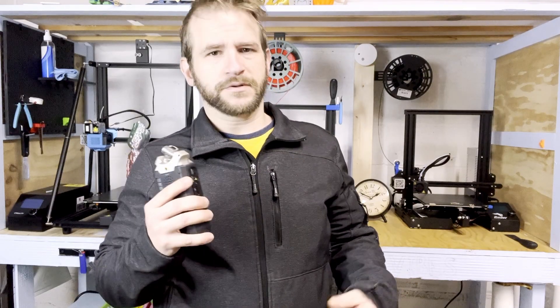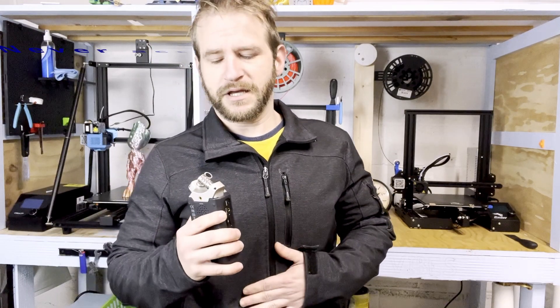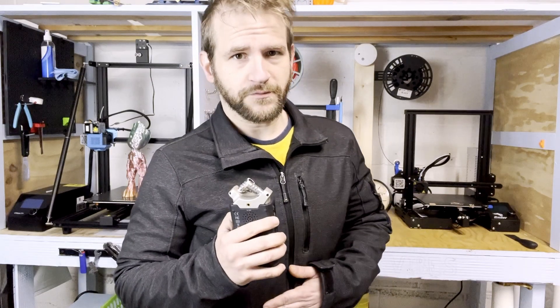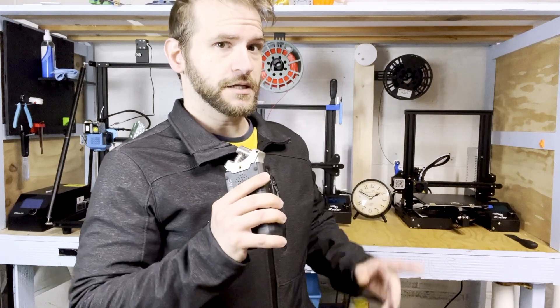That's it for this video, but I was looking through my computer and I have tons of video of other stuff I printed that I never did anything with. I'm going to try to put together little quick collections of things that were printed. Be sure to subscribe to the channel so you don't miss them, and leaving a like is very helpful. Thank you everyone for watching and I'll see you next time.